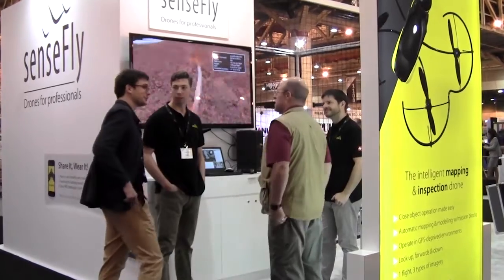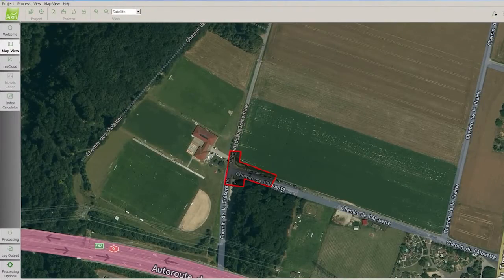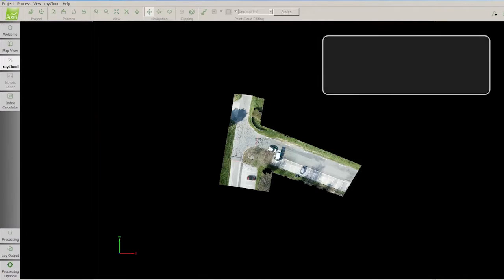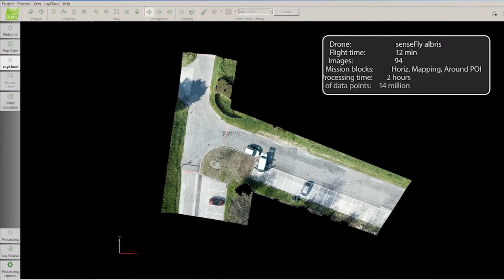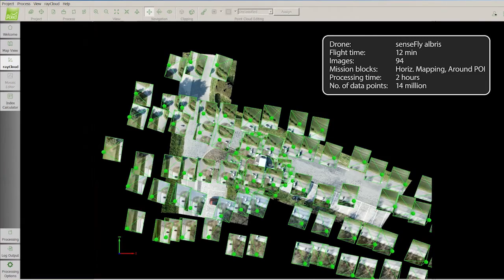The Albris has an automated mapping mode. For smaller sites — mapping maybe a construction site or a smaller mine site — it automates a lot of the workflow, making collecting geospatial data very quick and simple. The operator doesn't need really advanced flying skills; it's a fully automated workflow.